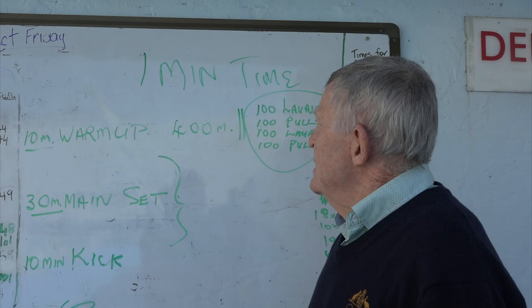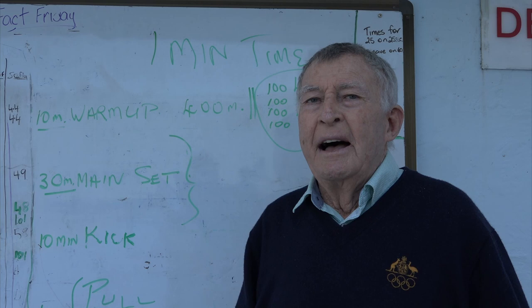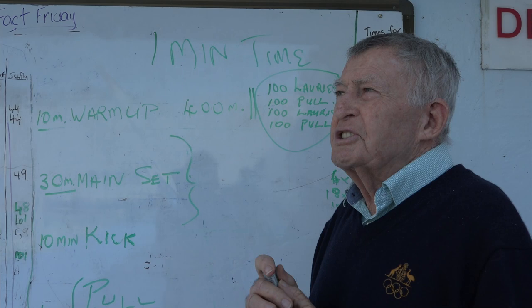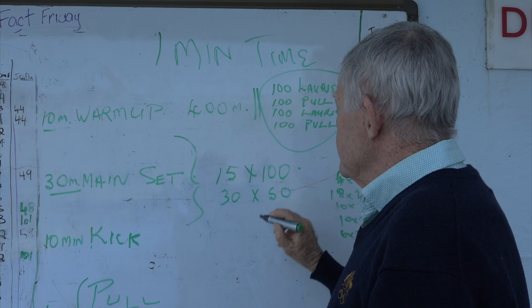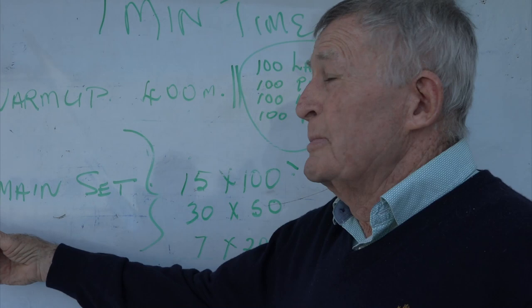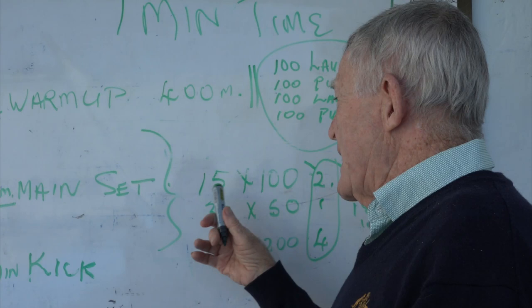The warm-up's done. Now we're into the main set. This is where you want to encourage the kids to hammer and go hard. We're doing 30 minutes - it's a minute a lap, so we've got to do 30 laps at a minute. I can do 15 100s, I can do 30 50s, I can do seven 200s - all approximately the same time - on two minutes, one minute, or four minutes. As they get better, this can be any stroke at all.